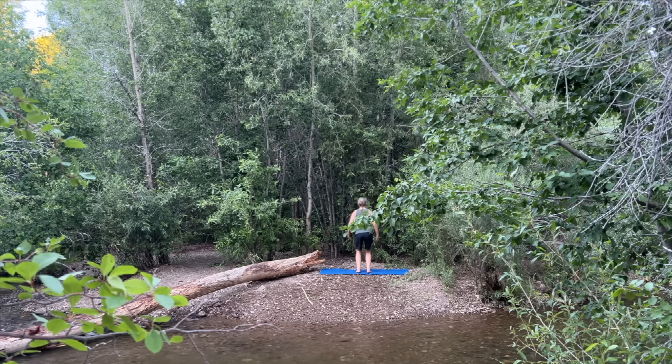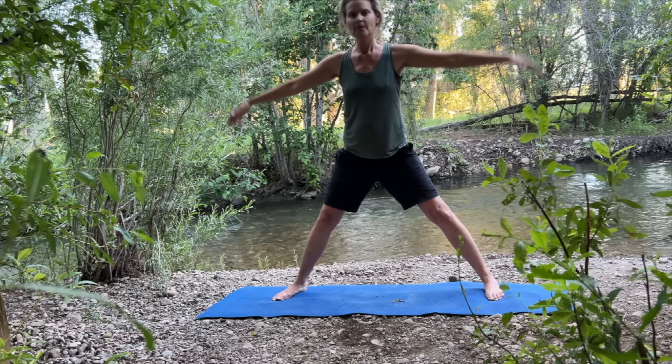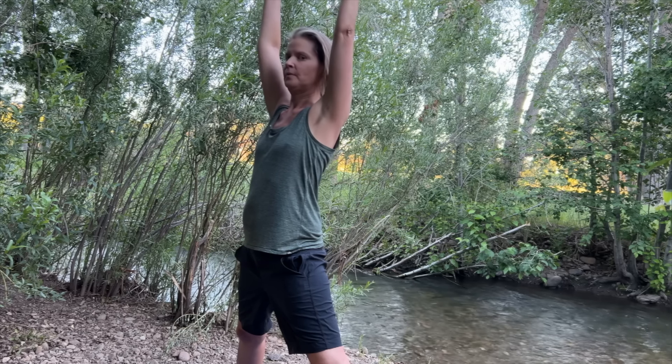Step or lightly jump your feet three or four feet apart as you exhale. Raise your arms perpendicular to the floor and parallel to each other. Reach your hands toward the sky while drawing your shoulder blades down your back toward your tailbone.